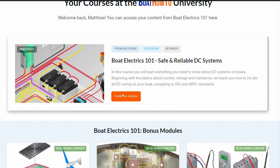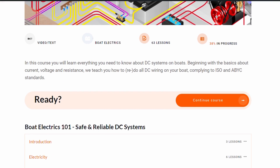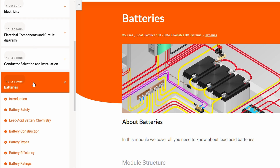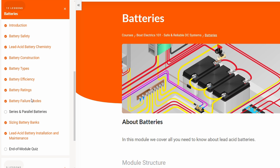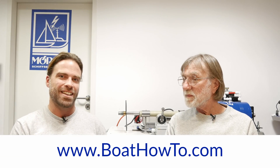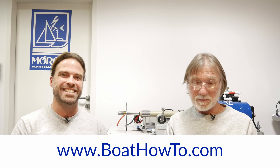If you want to learn more about that, check out boathowto.com. In our Boat Electrics 101 course, we talk a lot about charging batteries, different charging regimes, and setups for different battery banks — like a bow thruster battery, a separate house bank, and start cranking batteries. Check that out if you want to learn more, and otherwise just follow us and wait for the next video. See you soon.